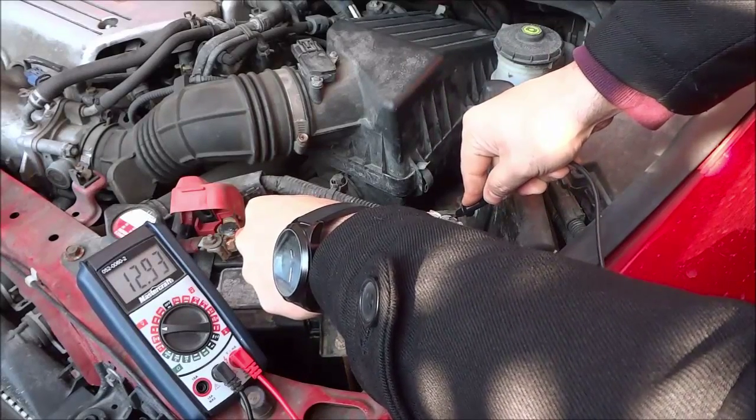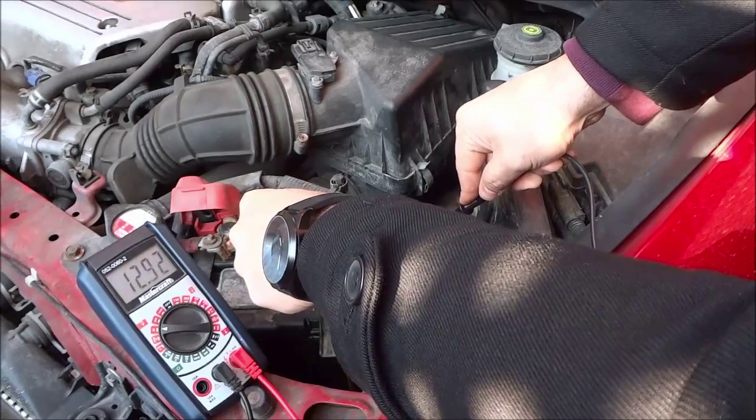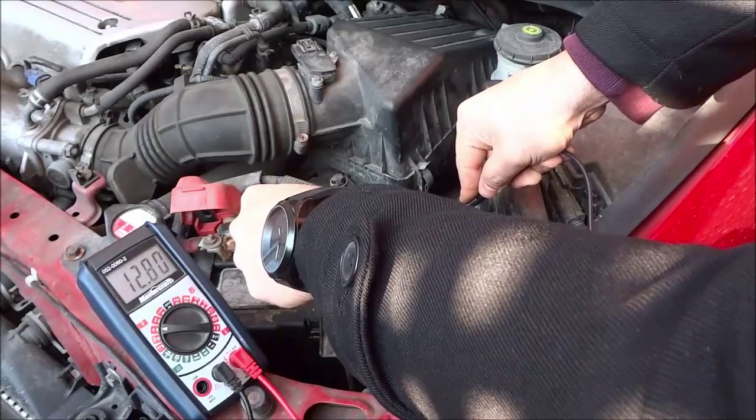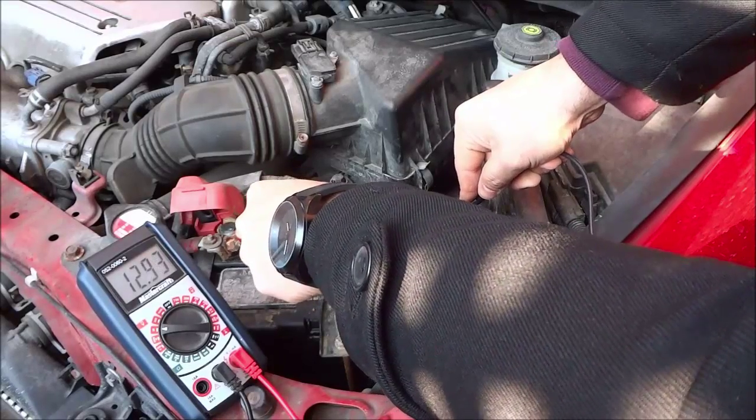You can see I'm getting a reading of about 12.9, which means that the battery is good and charged. It's reading around 12.7 to 12.9 — it's all good. That means the battery is good and charged.